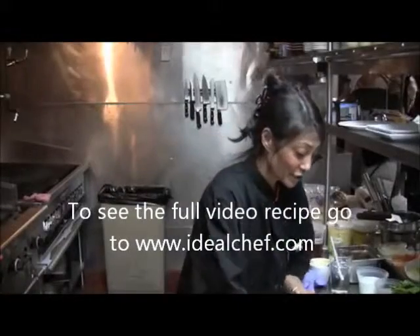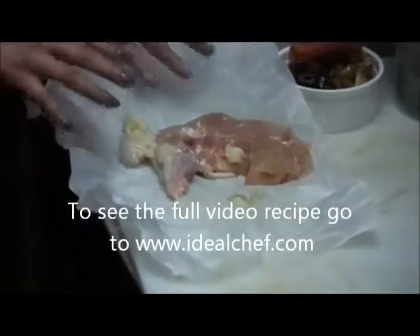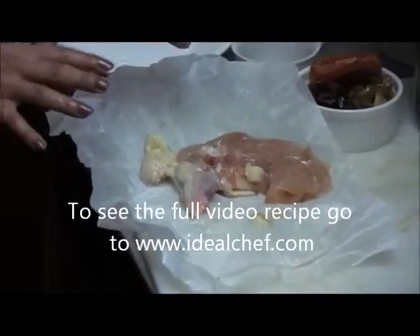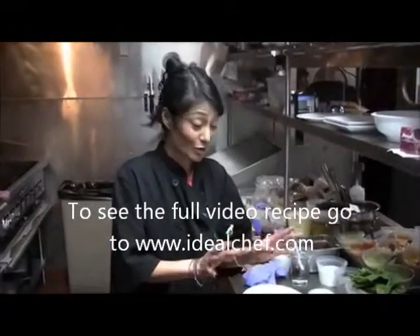So now I have my chicken breast that I already had cut for me. In the supermarket you can buy your skinless, boneless chicken breast. It doesn't matter if you want to use chicken thighs — that works well, but this is just as good.